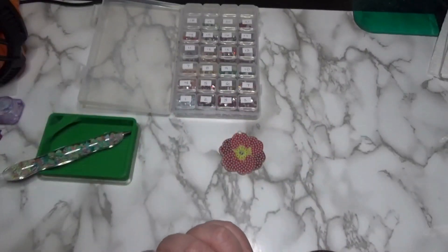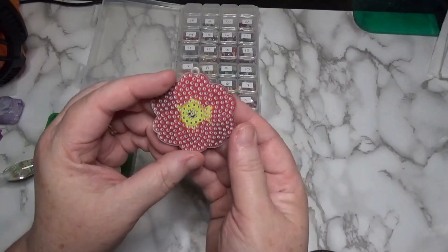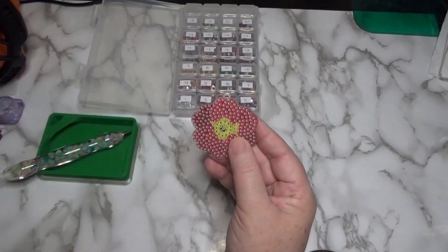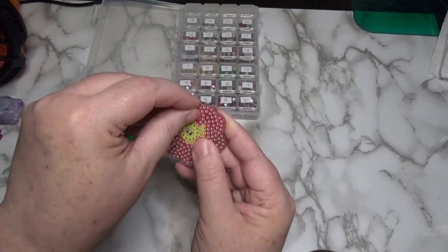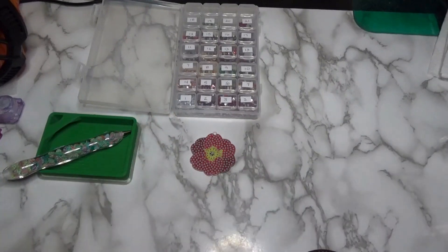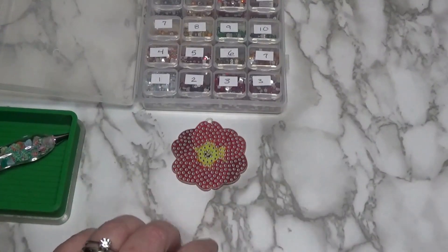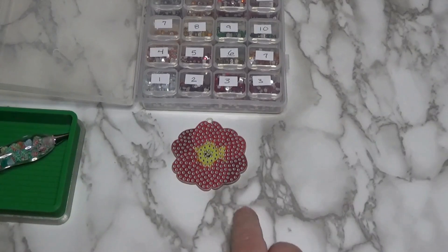So we're going to put that aside and today we're going to work on this pretty flower right here. I think it's a pansy — I'm not sure — but it's pretty and I want to work on it. So how are you all doing on this Monday? I hope you're well. I'm going to go ahead and zoom in, but actually before we get started I just noticed I've got to change my battery, so I'll be right back.